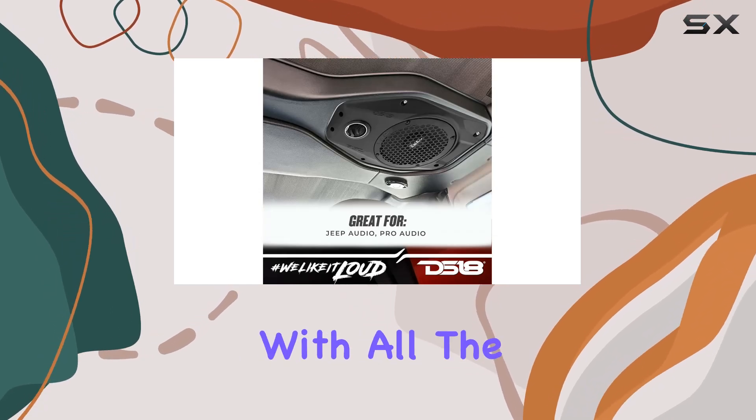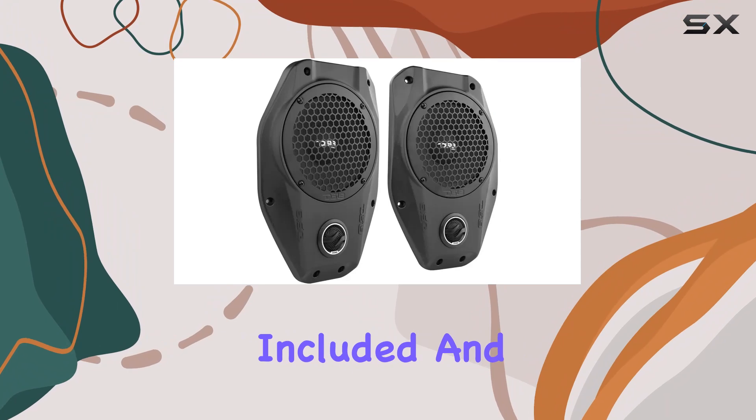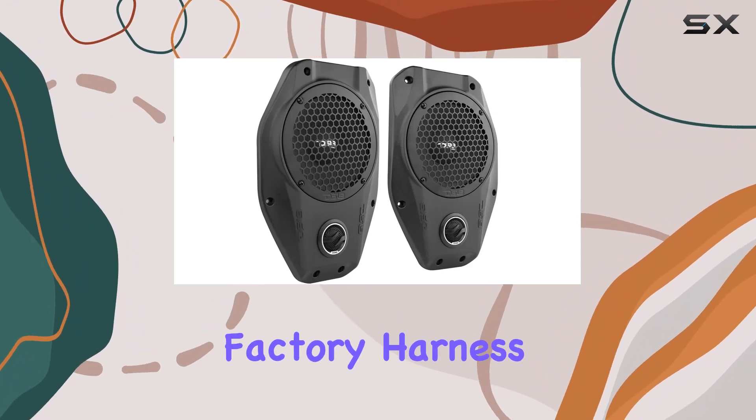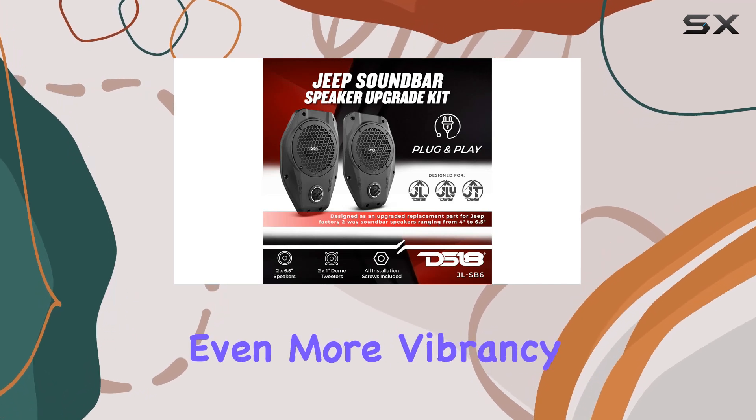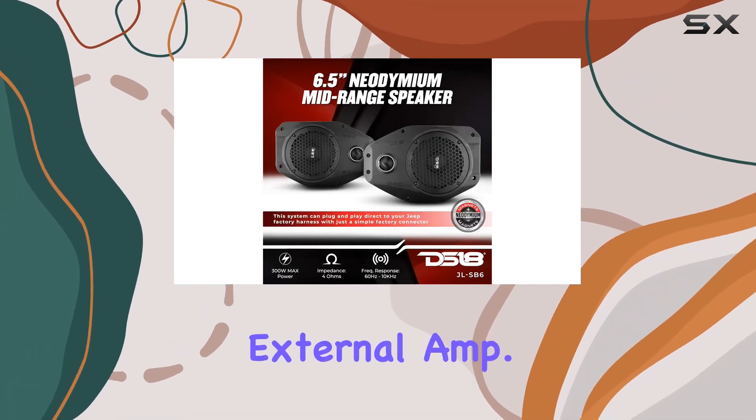Installation is a breeze with all the necessary tools included, and it's designed to seamlessly integrate into your Jeep's factory harness with plug and play simplicity. Plus, for those craving even more vibrancy, you have the option to power it up with an external amp.